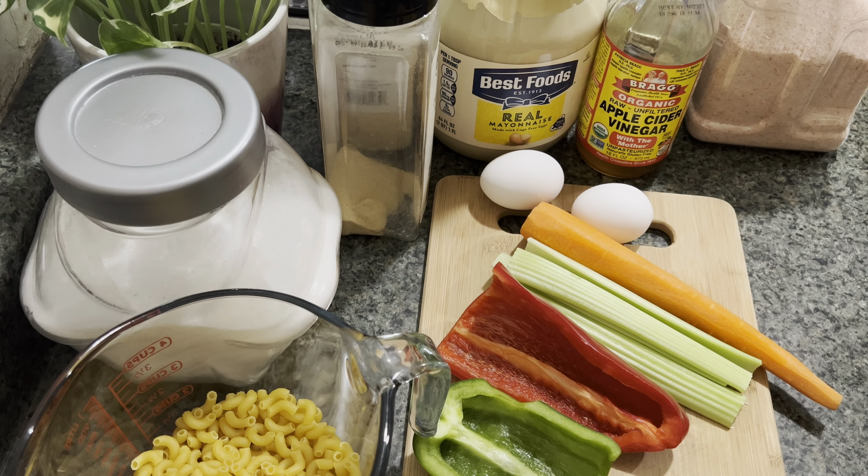I have everything chopped up here now. If you want to measure it, it's half a cup each. I'm gonna set that aside. I also added half a red onion, which I forgot to mention. In this bowl I'm going to add one tablespoon of sugar and two tablespoons of apple cider vinegar.